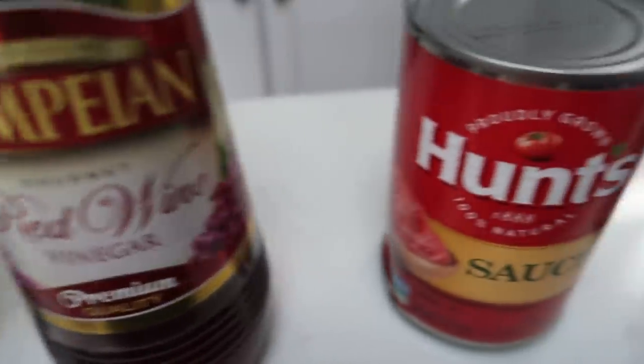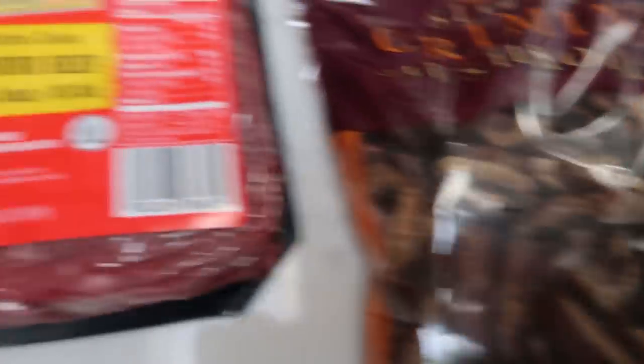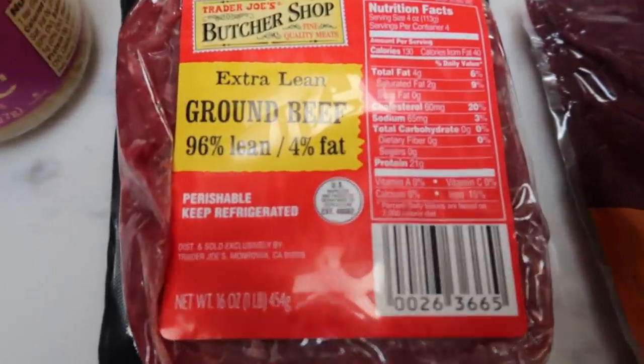I do have a 10% discount code and link for Dax in the description box below. Tonight I'm using Dax Steakhouse seasoning.